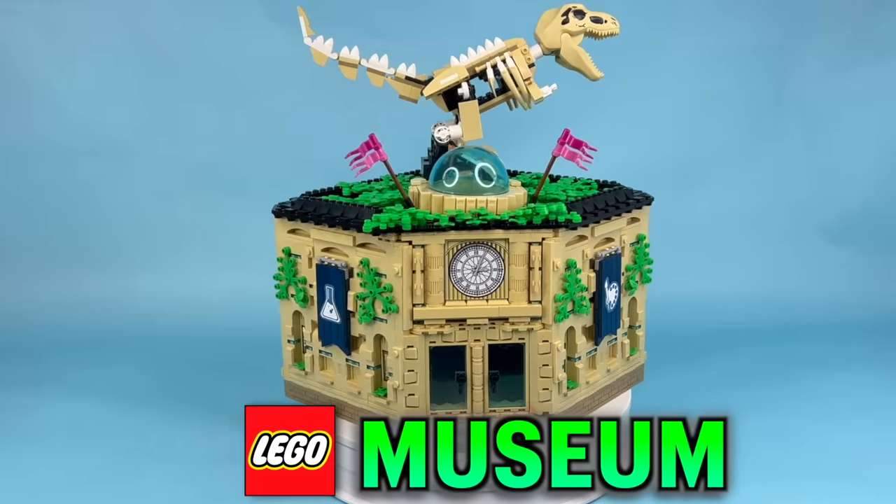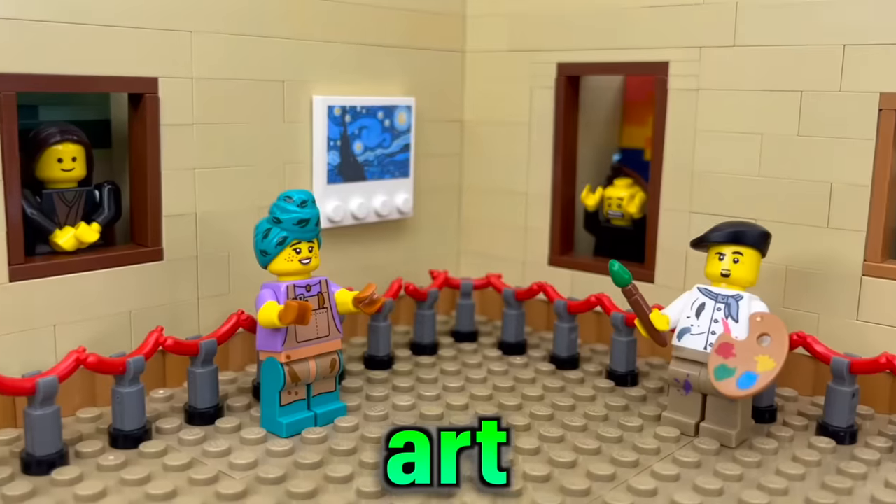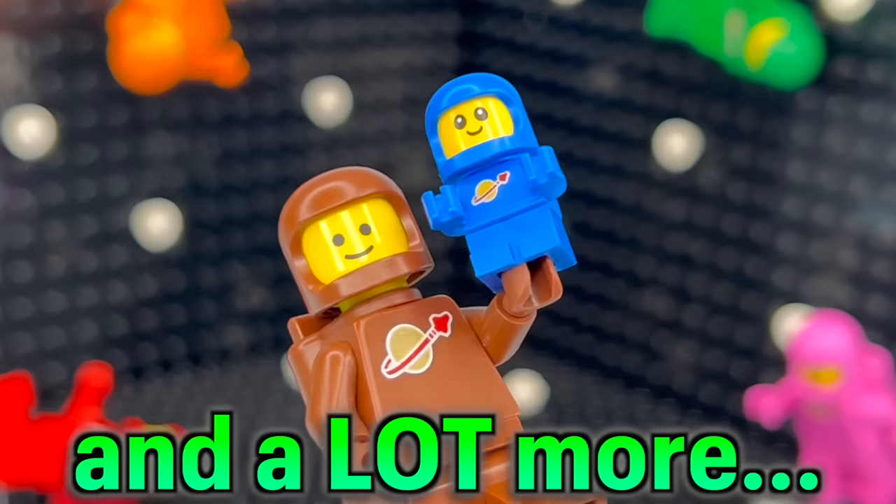In this video, I'm building a LEGO museum with over 100 exhibits for art, science, history, and a lot more.